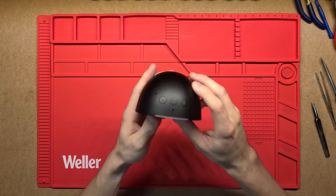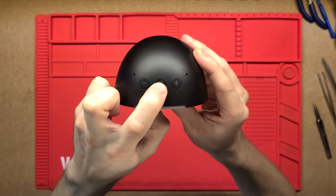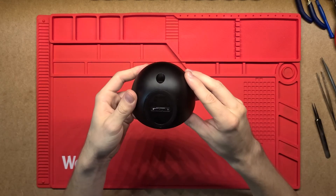On top we've got three little holes for microphones, then volume down, volume up, and a mute/listen button. On the back there's just a single DC input to power it.